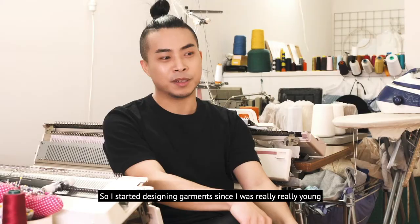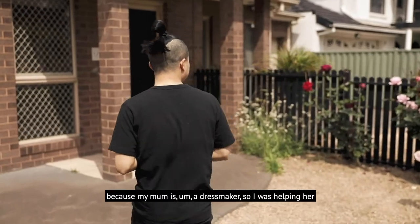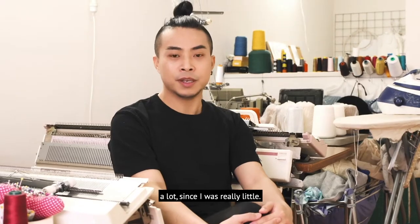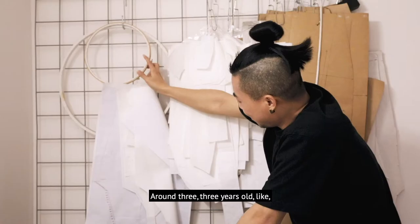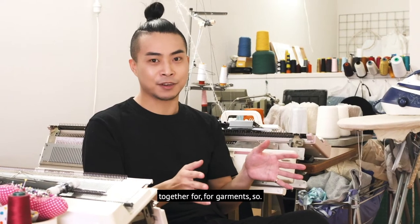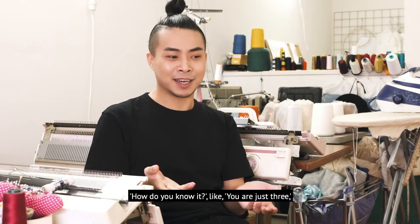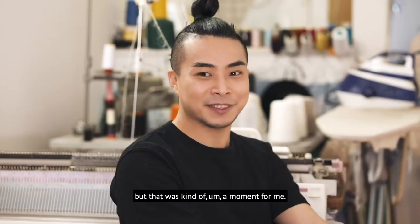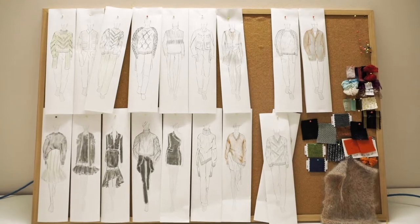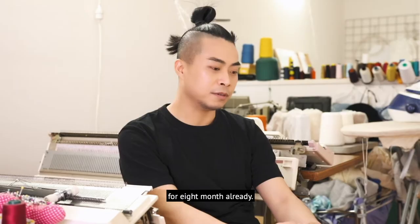I started designing garments since I was really young because my mom is a dressmaker. I was helping her since I was around three years old, organizing and bundling all panels together for garments. My mom and my auntie were surprised — they said, how do you know this? You are just three. But that was kind of a defining moment for me.